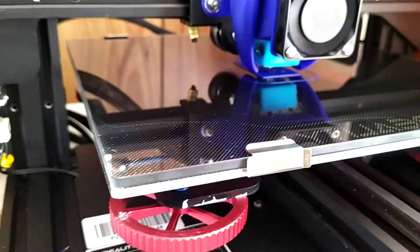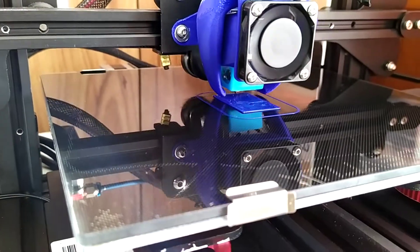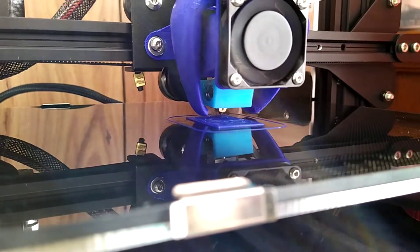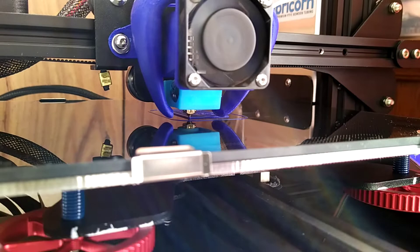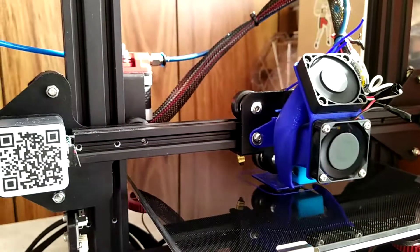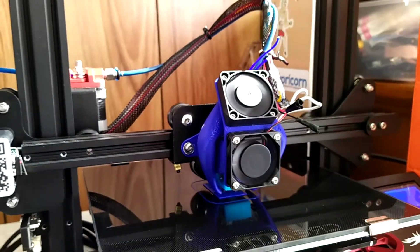I thought I was about ready to give up on this printer, but now it seems to be working beautifully. If you're having print trouble, check those Z axis screws. Let's go.